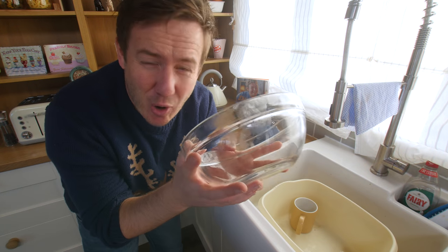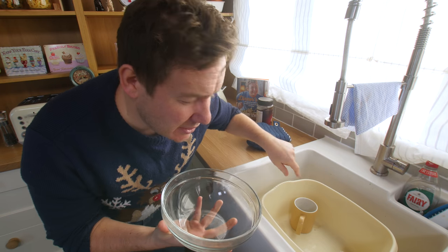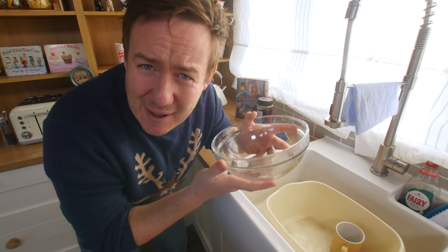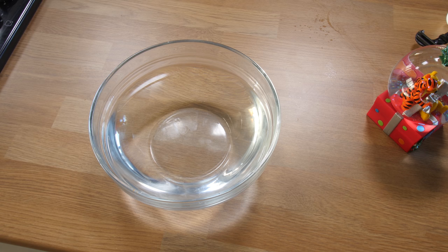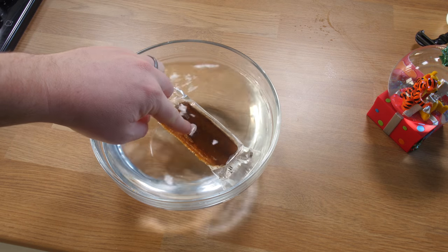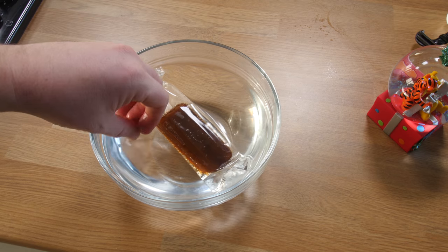Step one, apparently, is to fill a bowl with ice water. I don't have ice water, but this tap — this time of year — is cold. I don't really have any ice water, so I'm just gonna stick an ice lolly in it. Maybe that'll make it cooler. Yeah, that has actually worked.